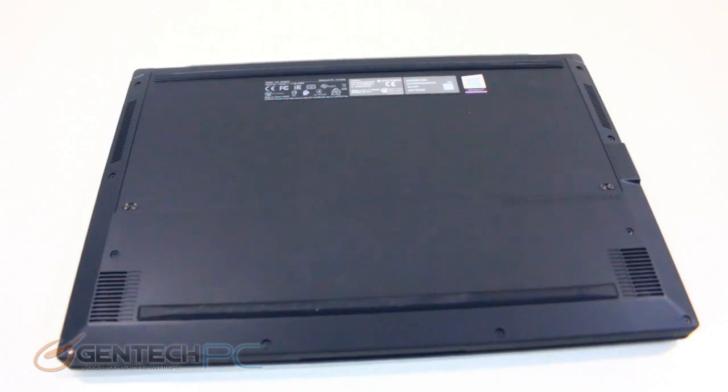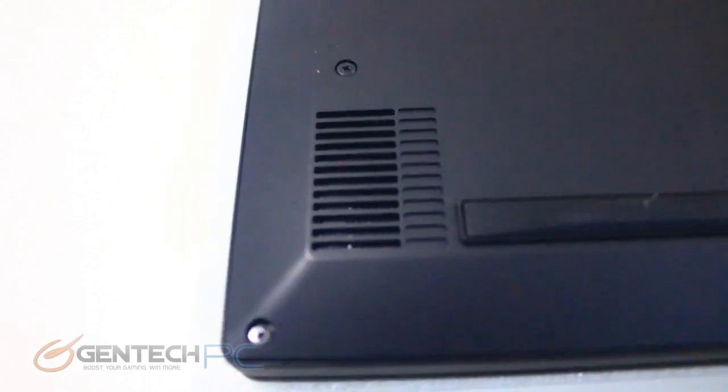Now it's time for us to move into the final part of the review. All the long-time viewers know exactly what this means when we see the bottom of our laptop — it's time for our disassembly.